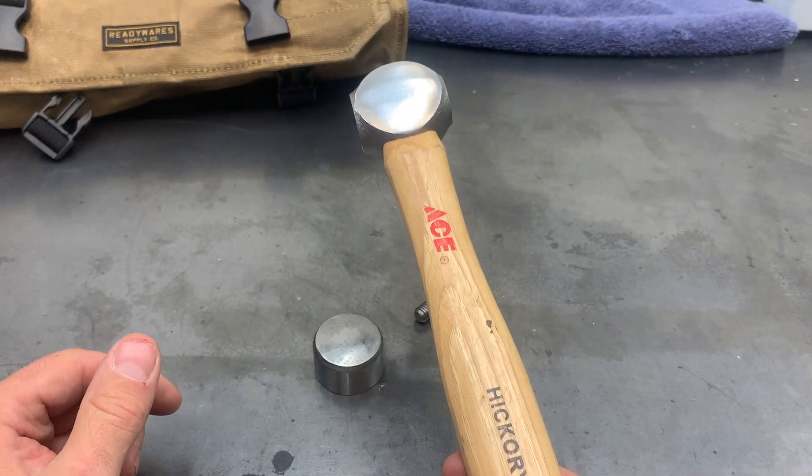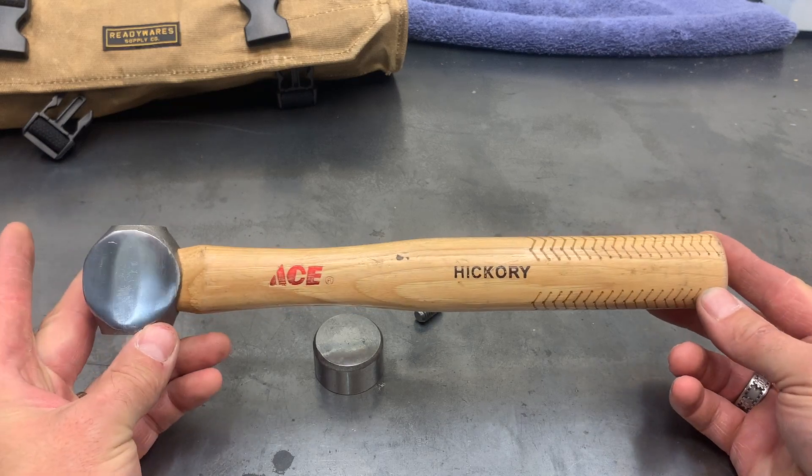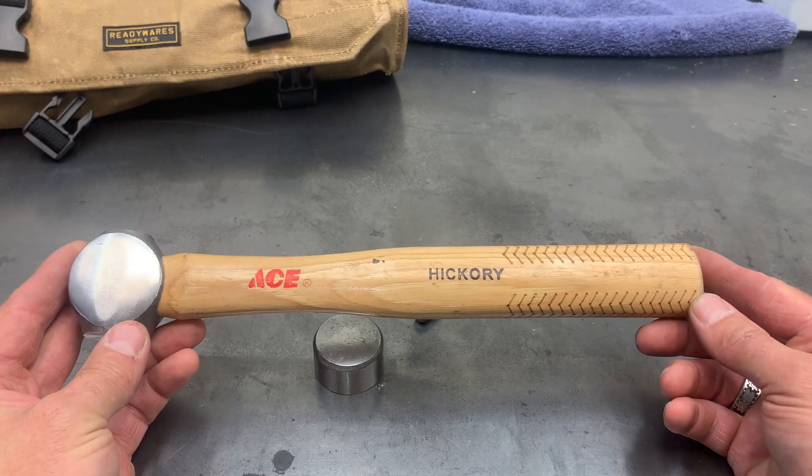And now I can go back into the kit. If you want to see everything that's in that kit, I will go ahead and have a link in the description. Have a wonderful day.